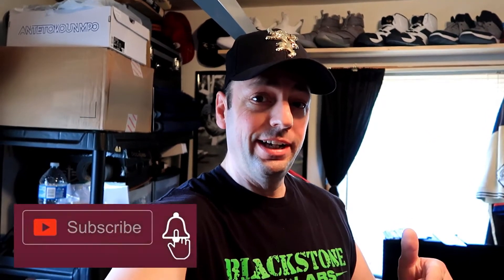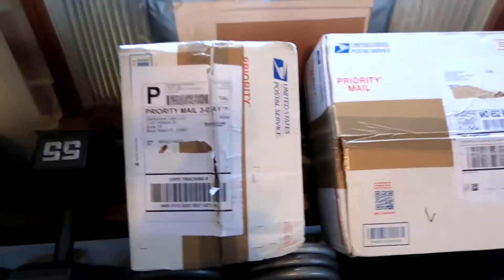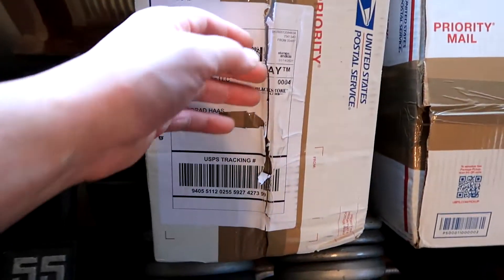Training is still going great, and in the last video I opened a box from Blackstone Labs. Well, guess what — today I'm opening not one but two packages from Blackstone. Didn't expect them to come this early, but I got two of them. Here they are, let's open them up and take a look at what's in there.